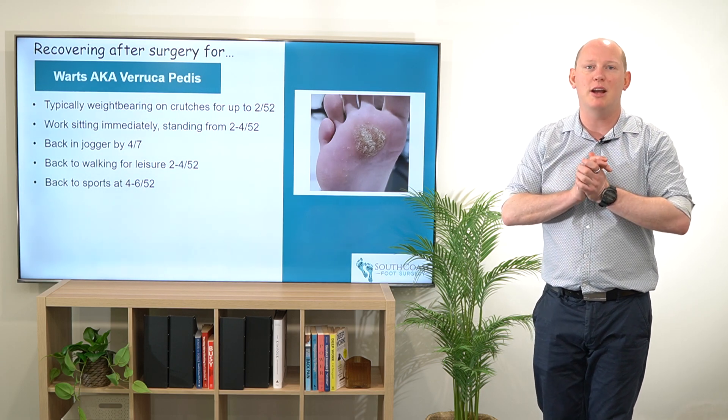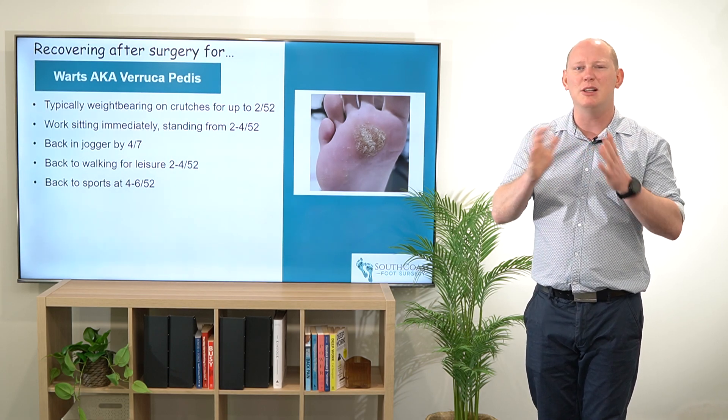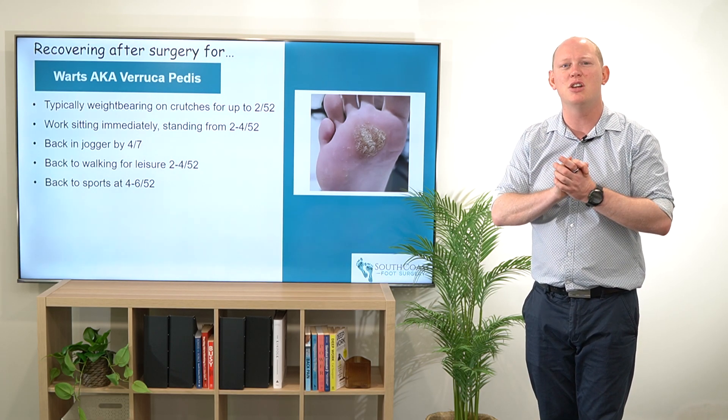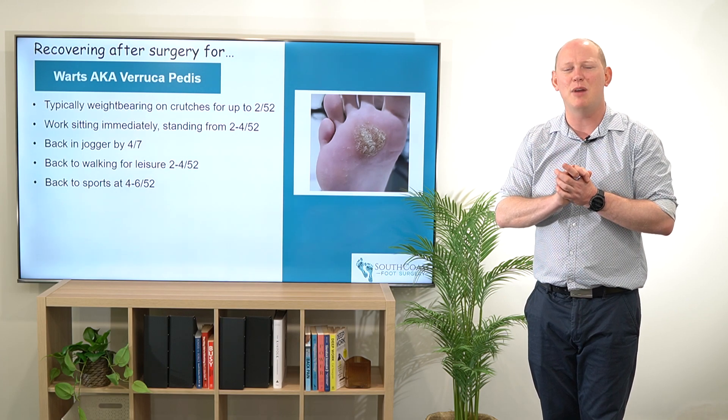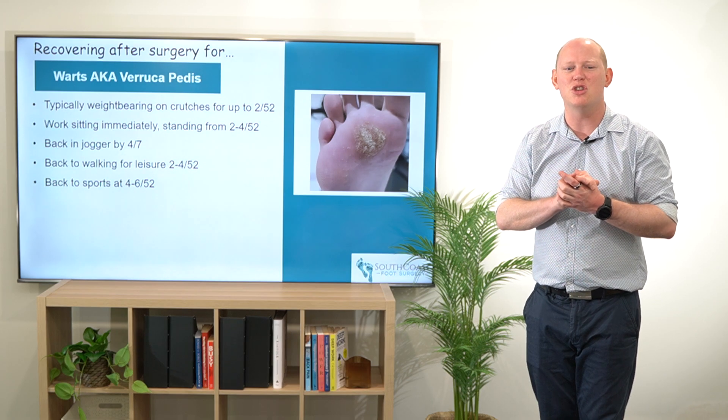Most people are going to be back in the jogger after removal of that first dressing. Depending on how comfortable they are, we typically put a little bit of padding into their shoes to offload any areas that may be still sensitive, and for those who may need a little bit longer, that's always an option as well.